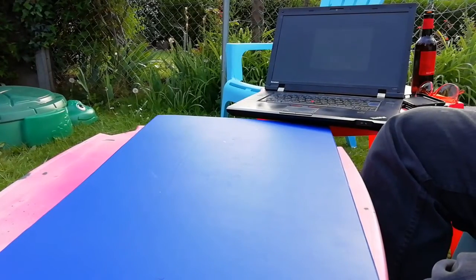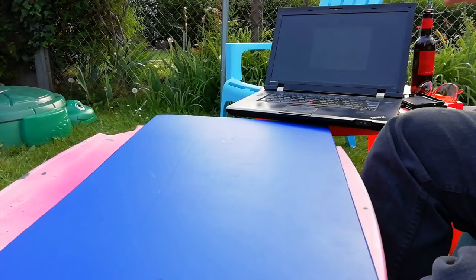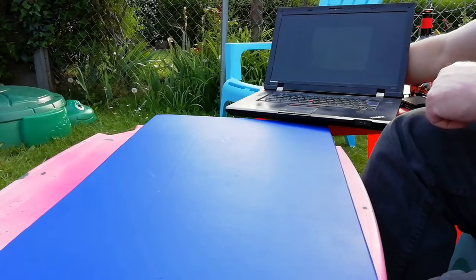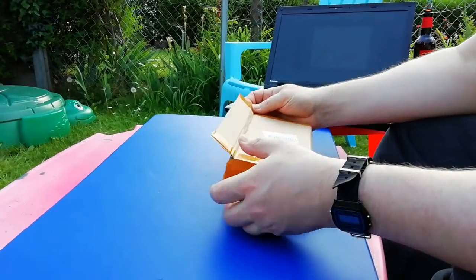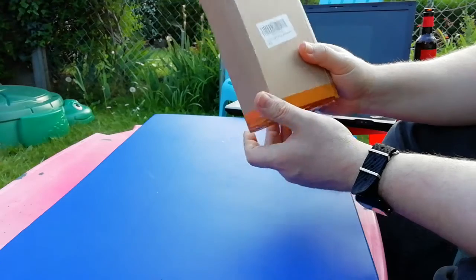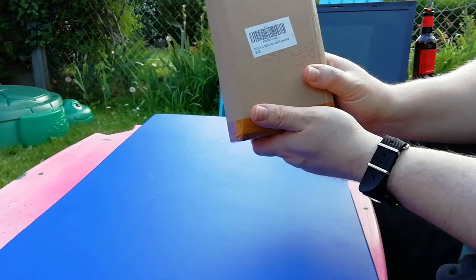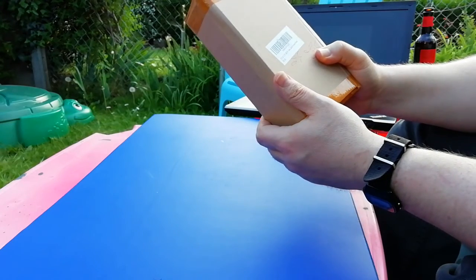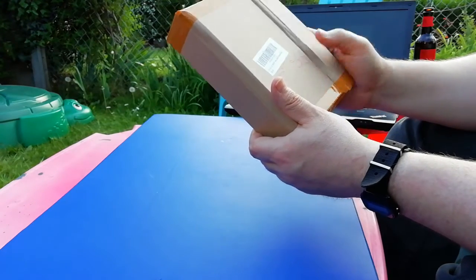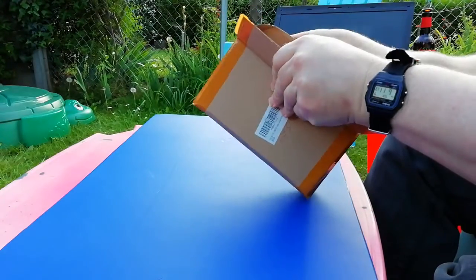Good evening. You join us here in Kempston, Bedfordshire, on a beautiful sunny spring evening. We are here to unbox the following: this is a Texan PL380 radio. The barcode reads X000UX1JZ, and this is a black model. It's come in a case like this, in a box, and it's inserted in another box.